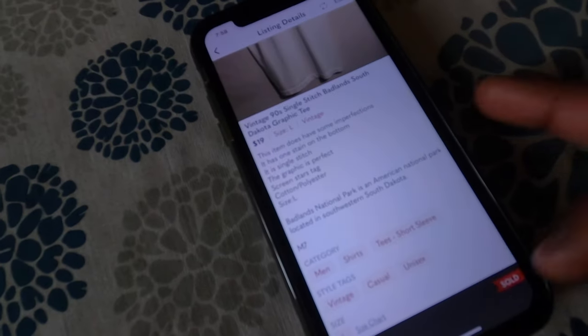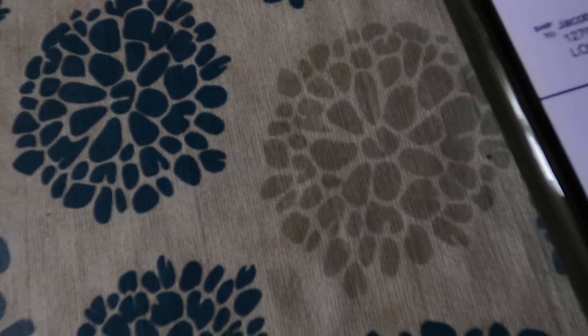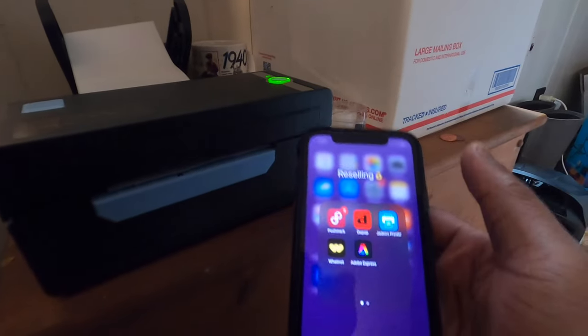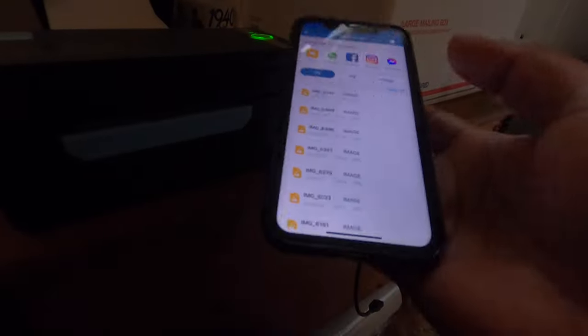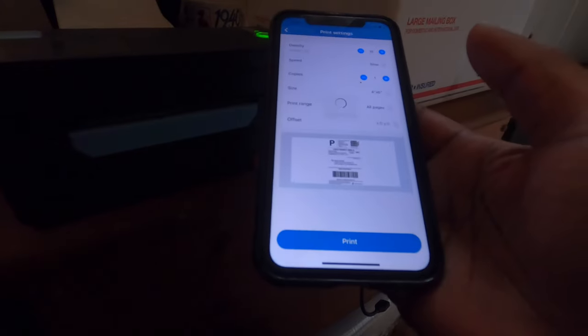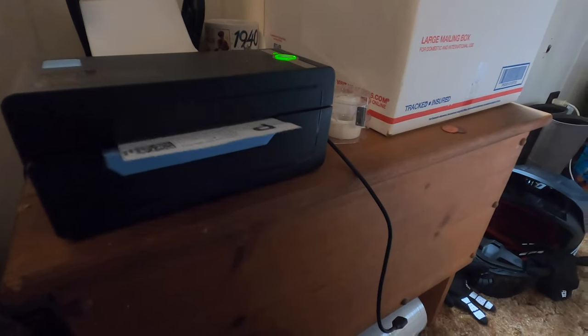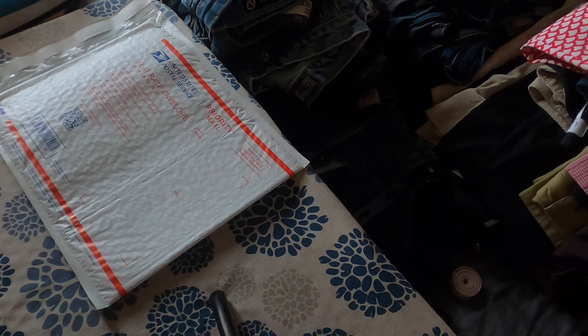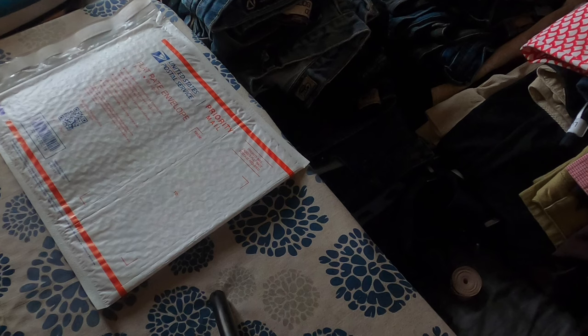Got that part done — now we gotta get our label. I save the pictures to my files, then go to the app, file printing, view it one time, print, sure and print. I just stick this on there — I'm not gonna show you guys me putting it on there so you can't see my buyer's address. But he's in Los Angeles — shout out to Jaco.